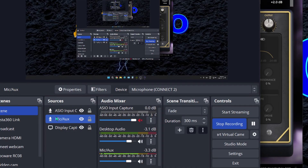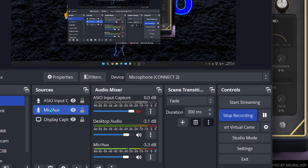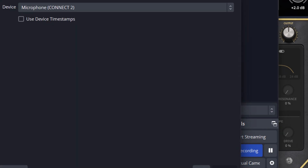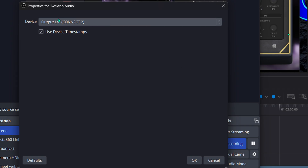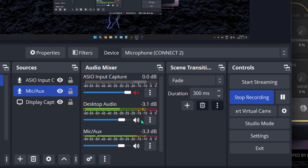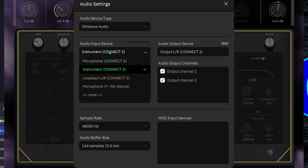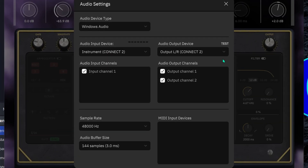For those wondering how to connect guitar and microphone together with Neural DSP — here's a quick look at my OBS Studio settings. I have the mic set up as the microphone source, and the desktop audio as the instrument. I route the instrument separately so I can control it without affecting the microphone signal.